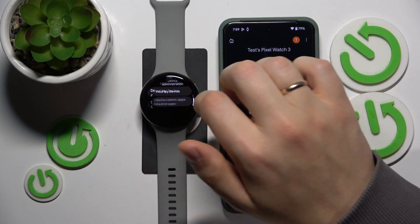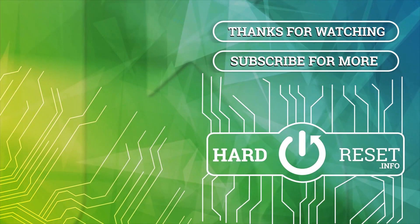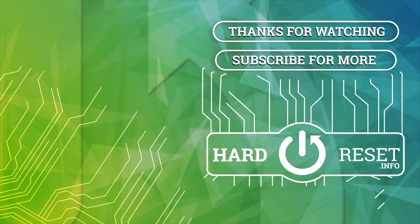And as far as this video goes, that'll be it. Thanks for watching and bye bye — see you next time.